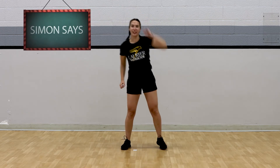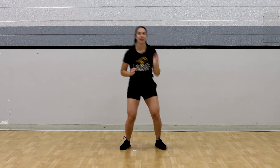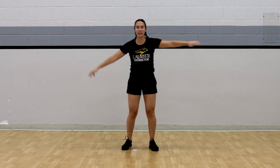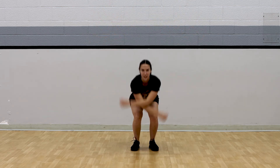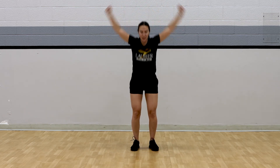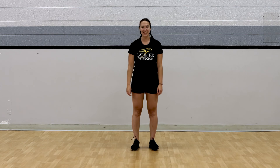Simon says do arm reaches — reach those hands nice and tall. Simon says take three nice big deep breaths. One. Two. And three. Simon says we are all finished. Awesome work today, everyone!